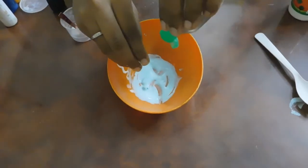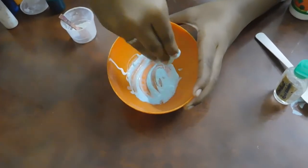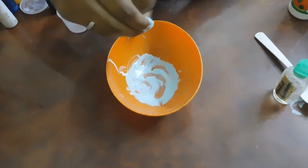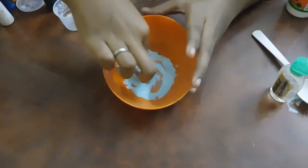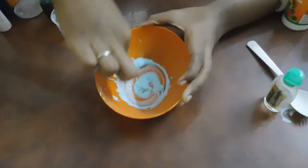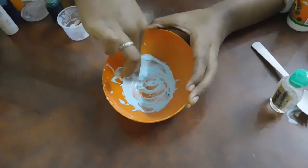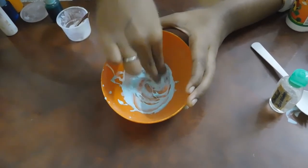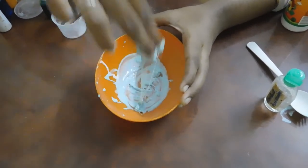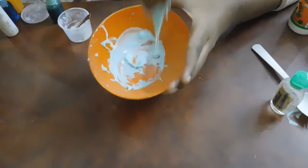First, we will mix it. Make it correct — so this stretchy feeling is not right yet. Now our slime is firm.